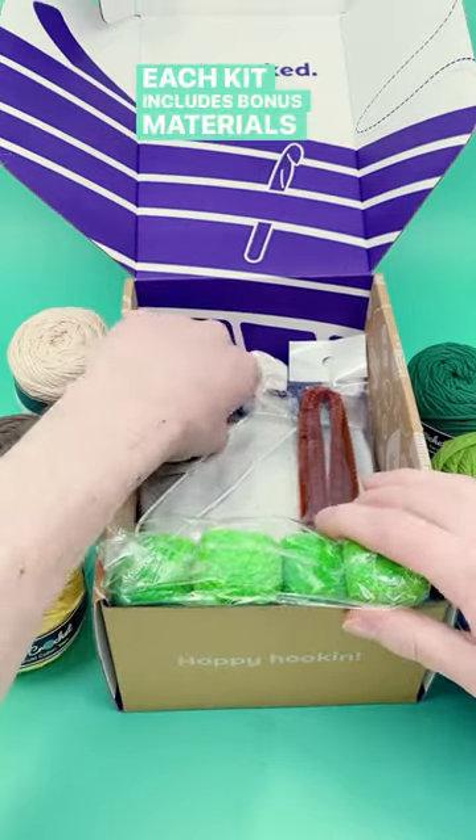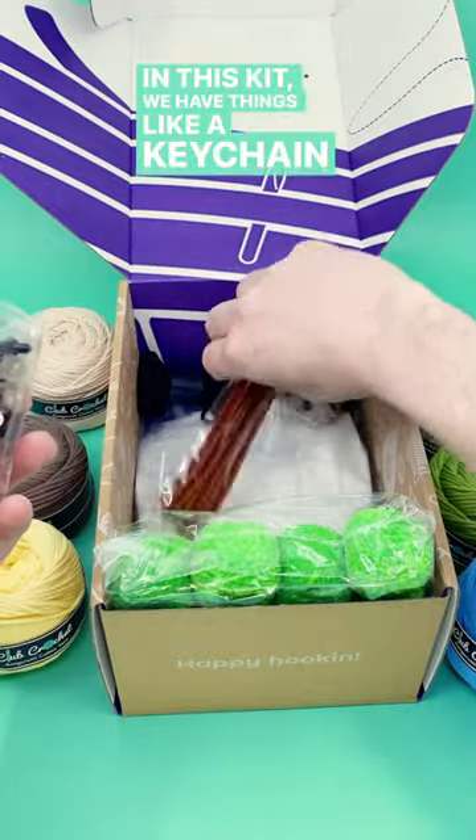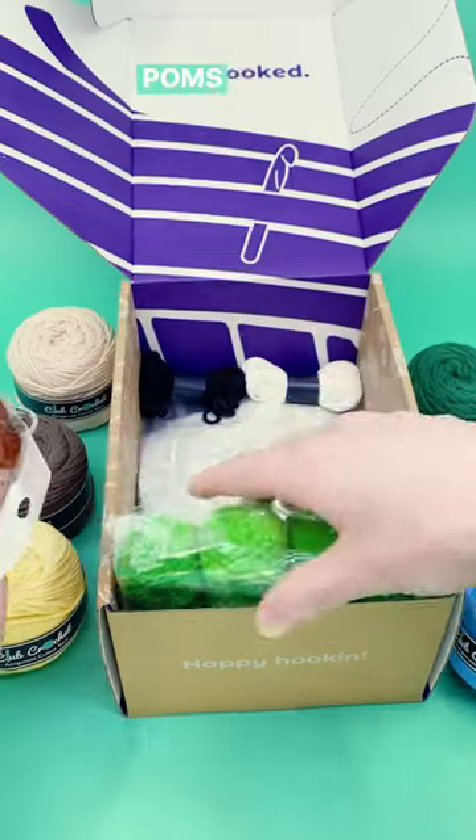Each kit includes bonus materials depending on the projects that it's designed for. In this kit, we have things like a keychain for our planet Earth, strong wire that's used for our sunflower, and yarn pom-poms for a bonsai tree.